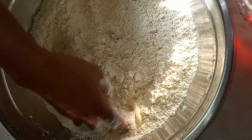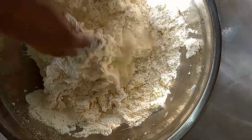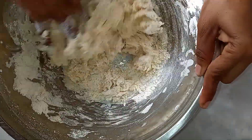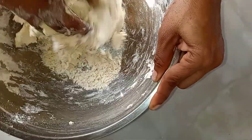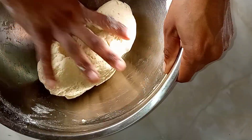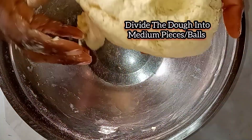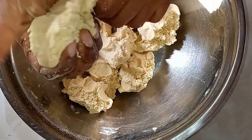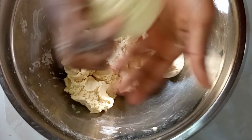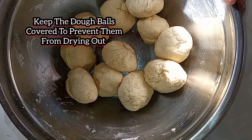I'm going to go ahead and add some water. You're just going to continue adding small amounts of water until you form a soft dough. We ended up adding a little bit less than two cups of water.